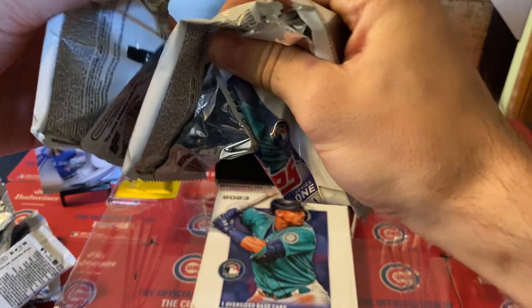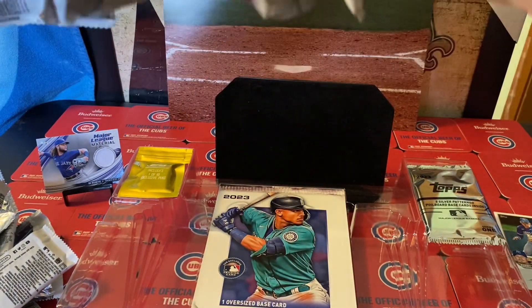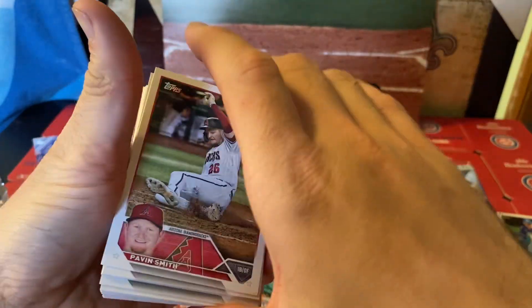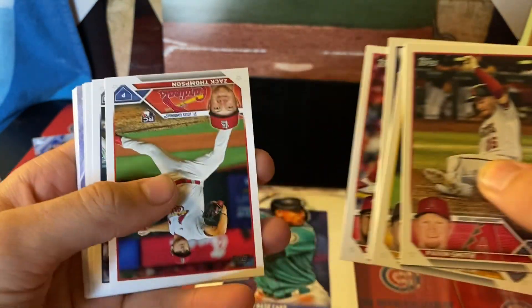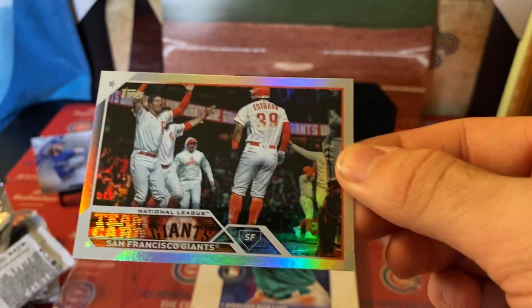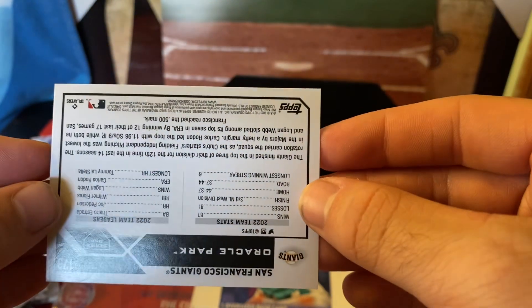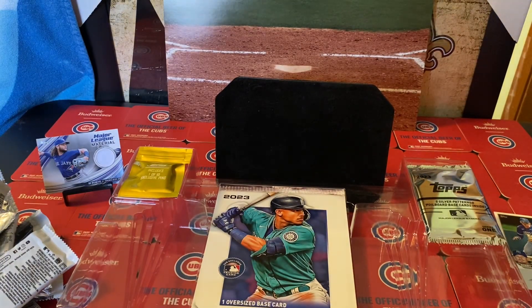Okay, this one is deciding to rip open — yes it is. We have one more only one more after this, I promise. It ripped open a lot easier. We got base and base. Flipping it over to the rookie. San Francisco Giants — like a star parallel type thing. Definitely throw that in the sleeve pile.